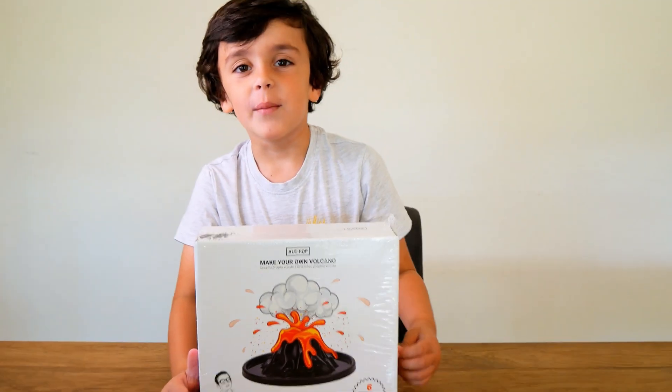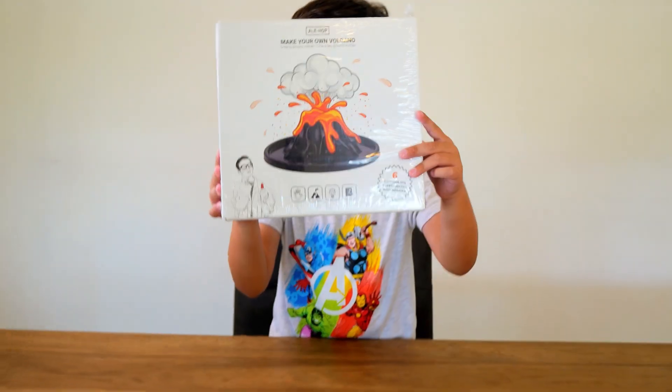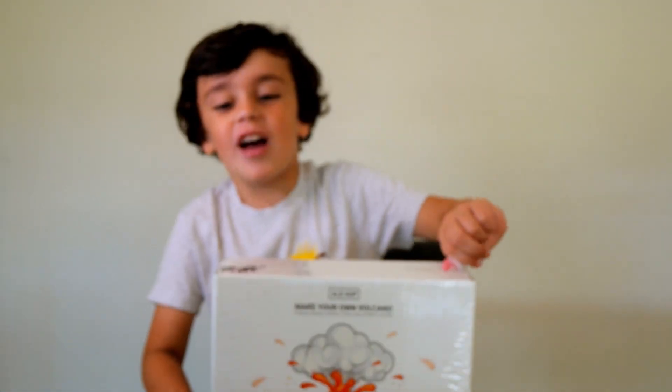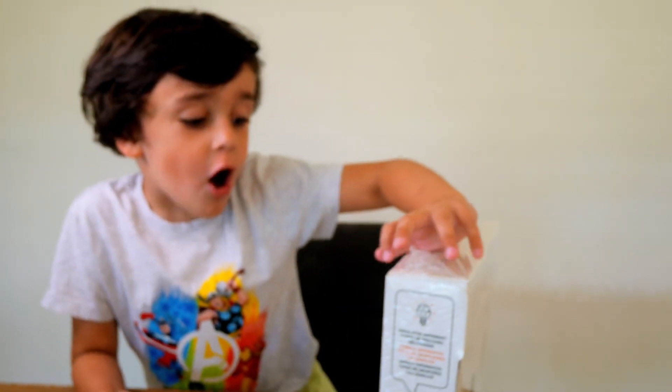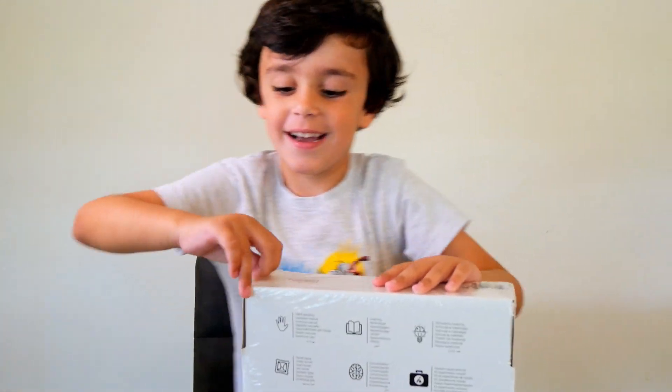Hi everybody! We're gonna make our own volcano — whoa! We're gonna make a volcano today. I think it's gonna explode. We're gonna do an experiment, yeah, okay!